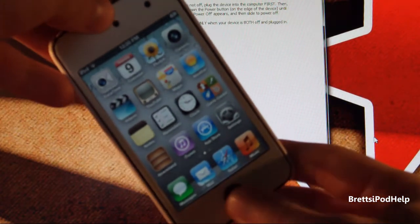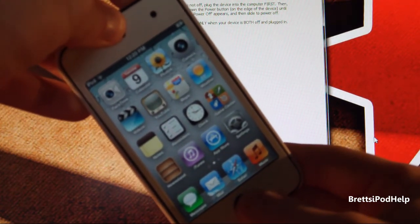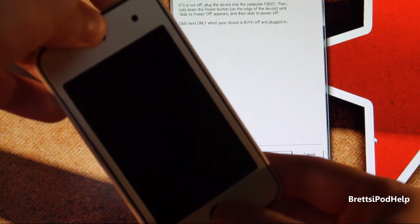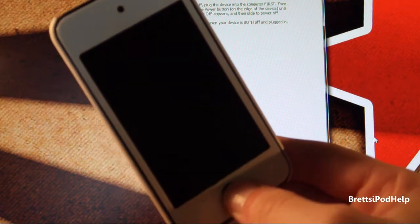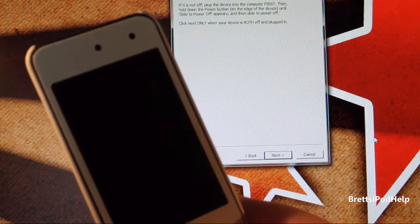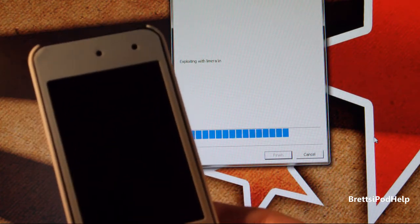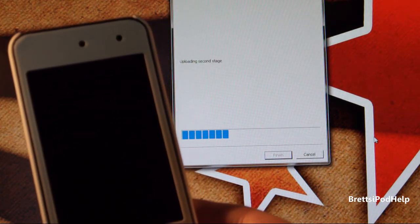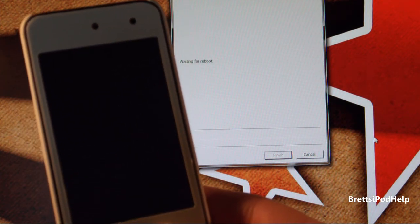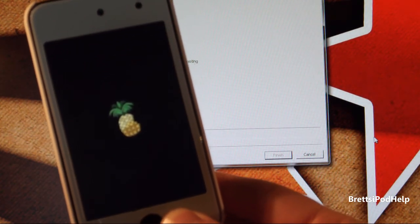Hold both the Home and Power button for 10 seconds — 1, 2, 3, 4, 5, 6, 7, 8, 9, 10. Release the Power button, keep holding Home for about 6 or 7 seconds again. You should see RedSnow in the background doing some stuff — there it goes. This time you should not see that long installing of bundles that took forever. Instead you should just see the pineapple — and if you see that, that's great.